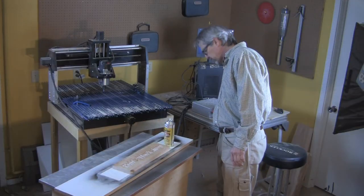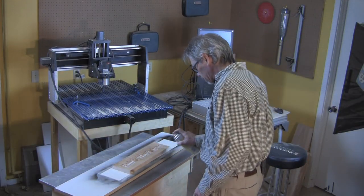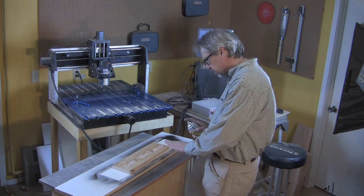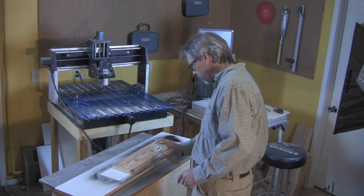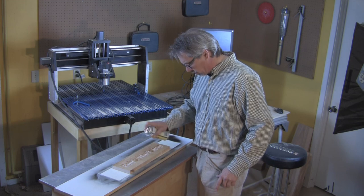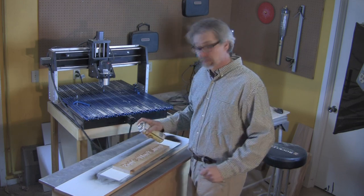After it's cut out, apply a coat of shellac. From many angles, just the recessed shadow lines caused by the lettering will be enough to bring out the words very well. But there are a couple of other things we can do to accentuate those letters even more, and I'll show you about that in just a minute.